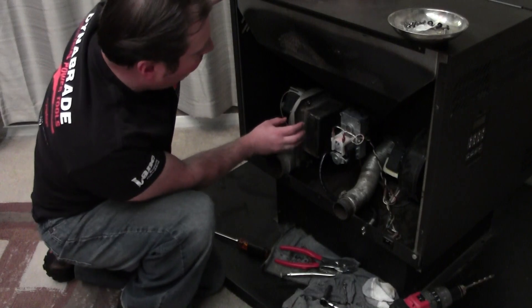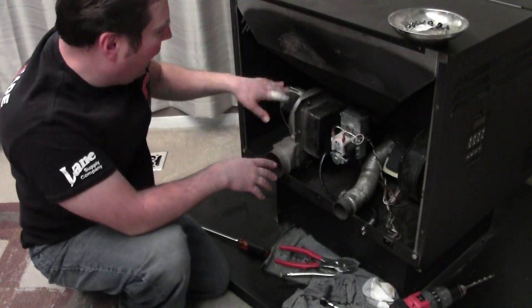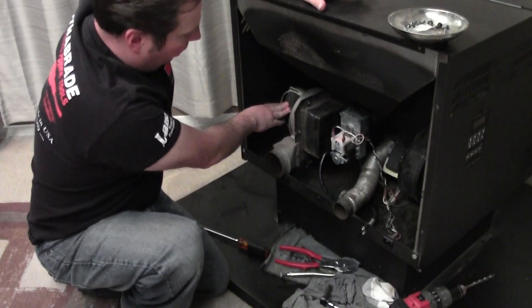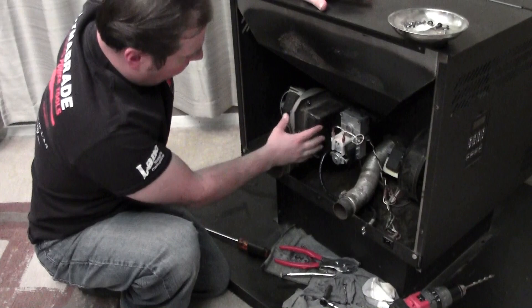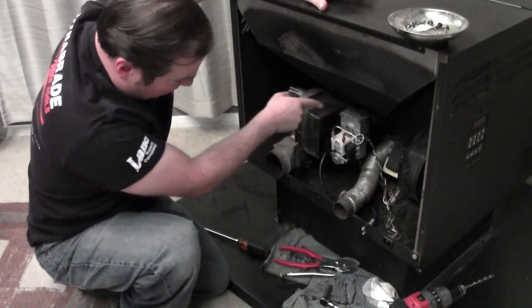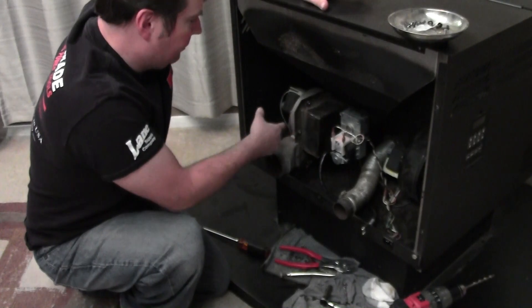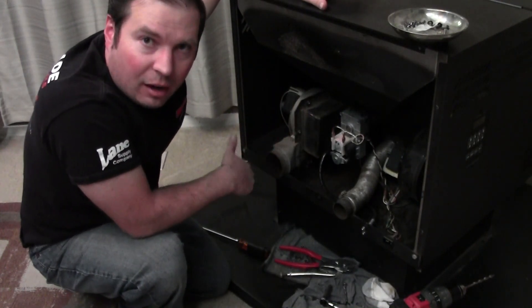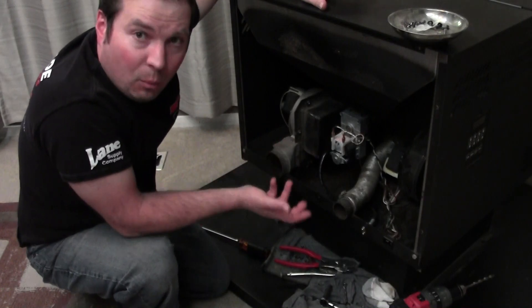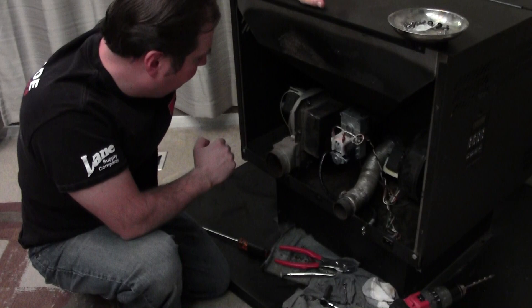What we have here is the draft fan and housing. An electric motor spins it, there's a squirrel cage in here, and then the plenum goes back into the firebox, and it pulls a negative draft, essentially. It's a forced draft, unlike when you burn wood — heat rises by convection, and that's how a fireplace works.